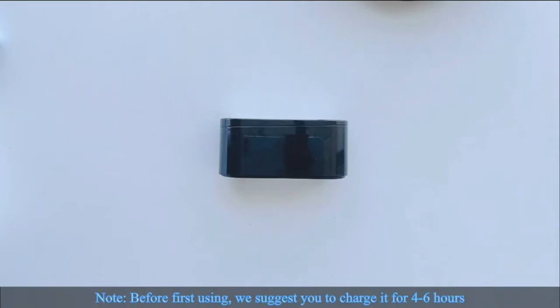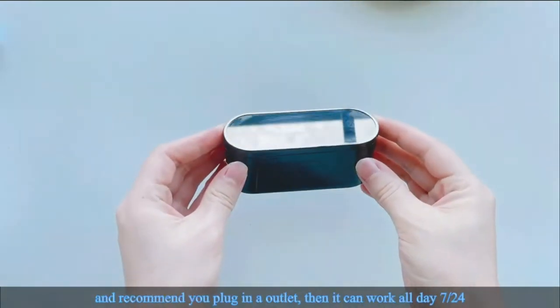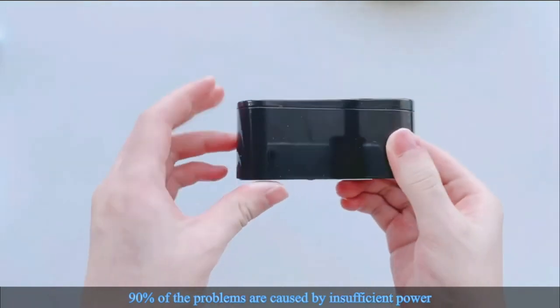Note: before first using, we suggest you charge it for 4 to 6 hours. We recommend you plug it into an outlet so it can work all day 24/7. 90% of the problems are caused by insufficient power.